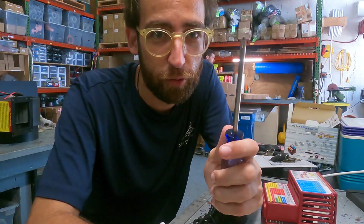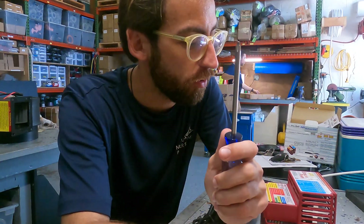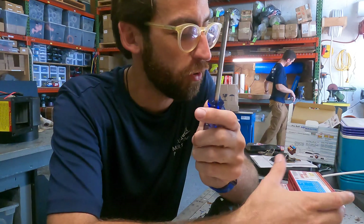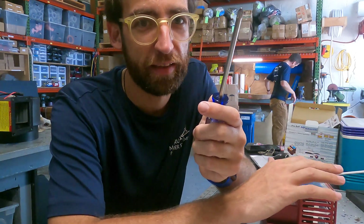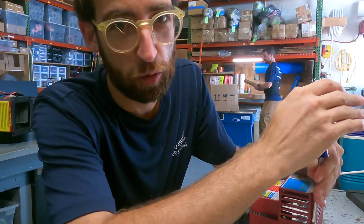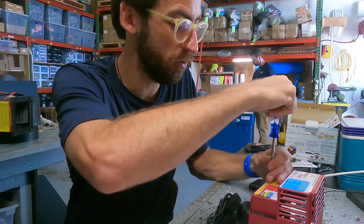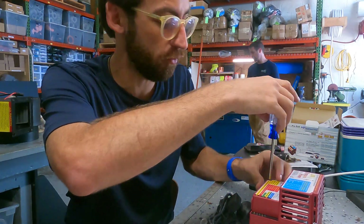First, we're going to use a number two Phillips screwdriver, and I use a little magnet. You can use the display, or I'll show you the little magnet under the lid, but it's a little bit more difficult in my opinion. You're also going to need a 12-volt power source — we have a power supply hooked up over here, so I'm just going to use that because it's easier.